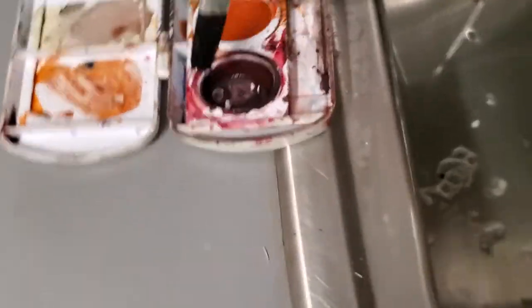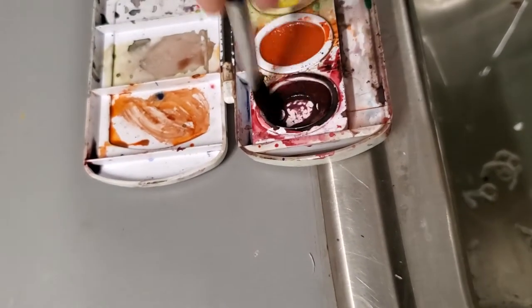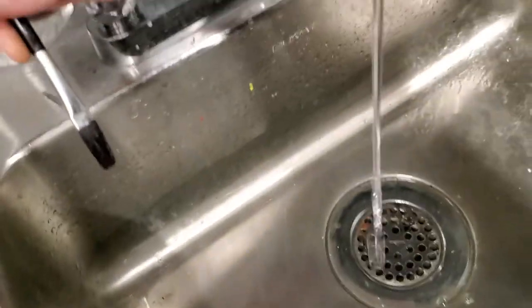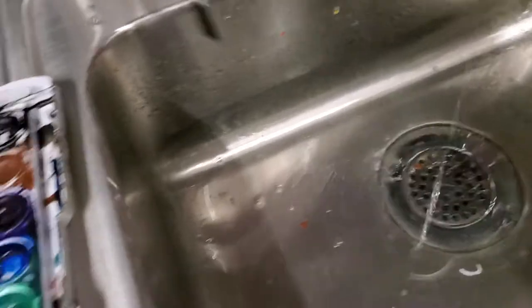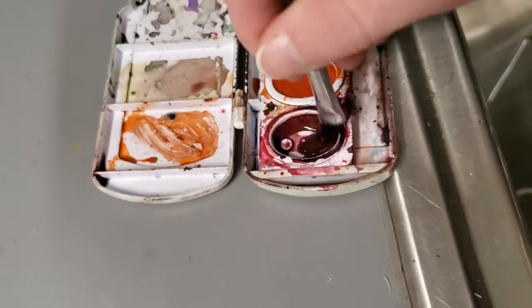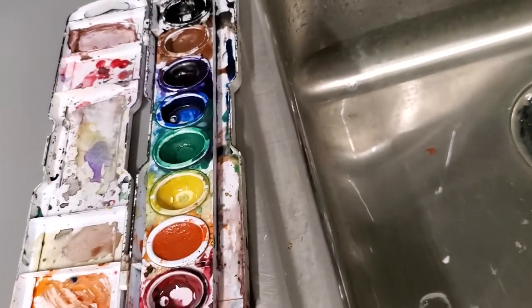Rinse off your brush in between. This red looks like it might need a little bit of attention as well — it's got a little bit of black, and that happens as the kids blend. That one's going to be a little bit more difficult, so we're just going to come back through, rinse our brush, grab some new water, and keep doing it. You'll see that it starts to pick up the black and get rid of the color that shouldn't be there.